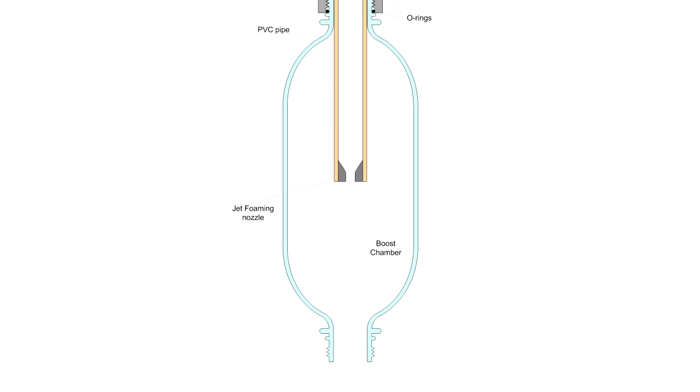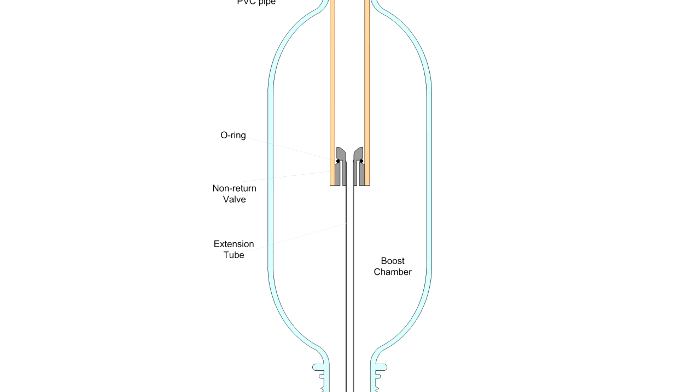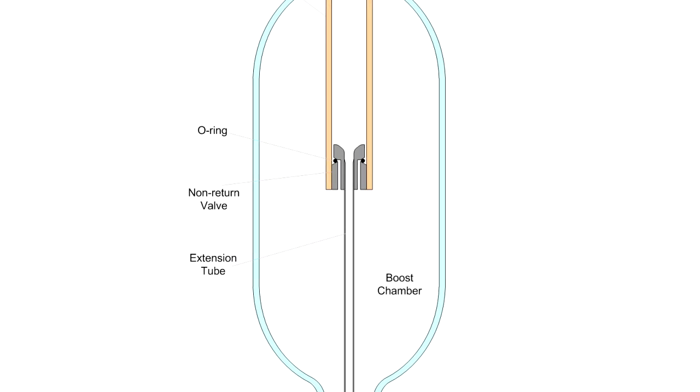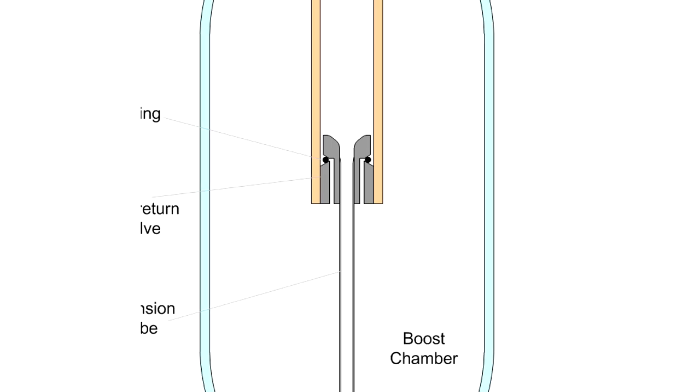To solve both of these issues we added an extension tube to the jet foaming nozzle. This is a thin walled tube that extends past the end of the main nozzle. However, simply adding the tube would mean that we would lose the water self-levelling feature of the jet foaming spacer, so we added a non-return valve to the top of the extension tube.